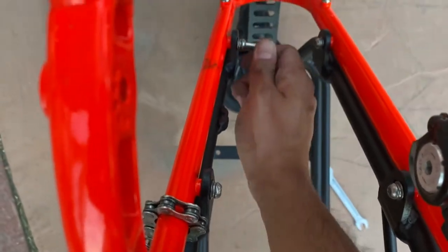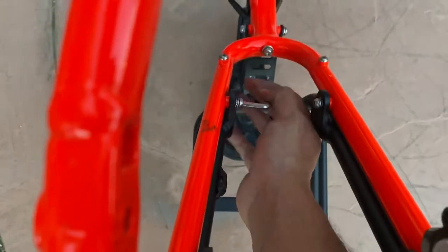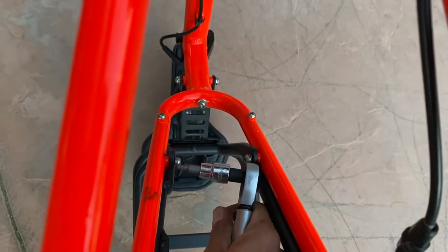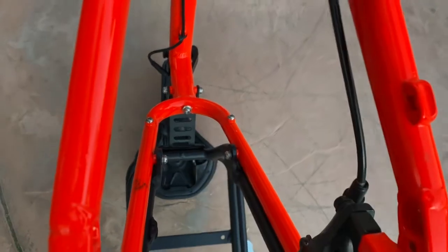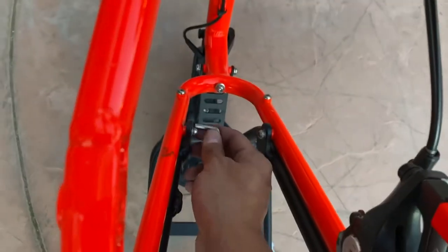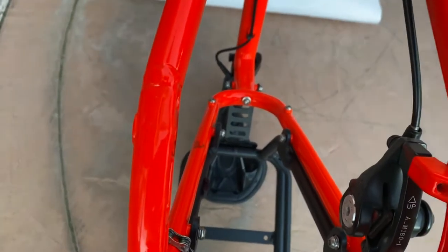I'm tightening the bolts and the directions say to tighten to seven newton meters, but my torque wrench won't fit — there's not enough clearance in that small space. Best laid plans. It would be ideal to torque to that precise measurement, but it's a rack, not an essential component of the bike, so we're just going to let it ride and not worry about it too much.